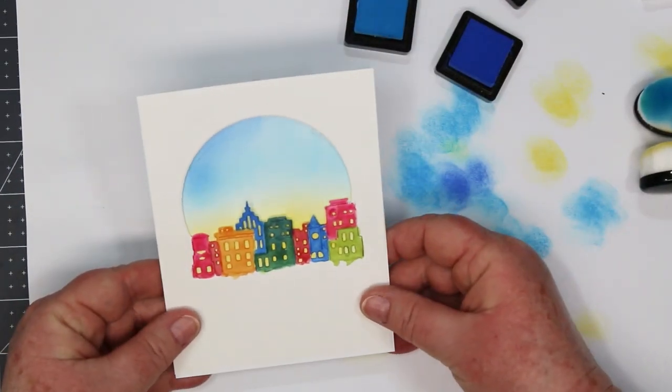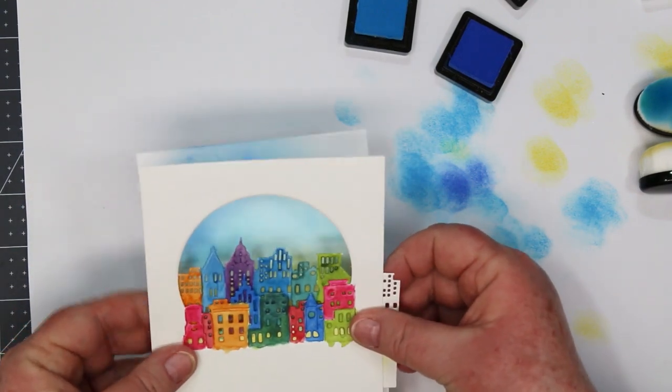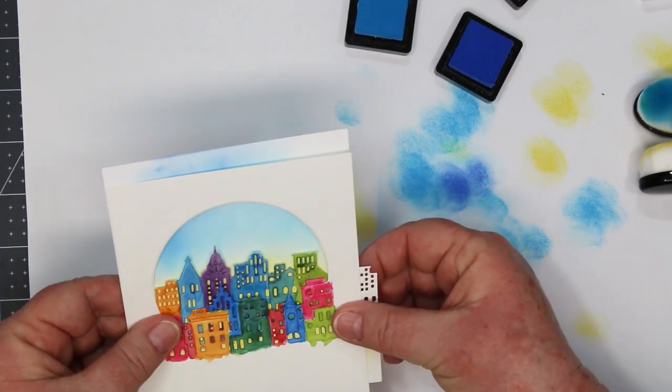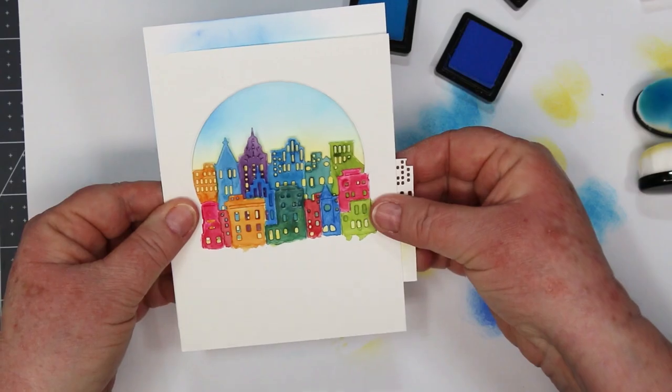Okay so then you want to test it out and see where you're going. You want to stick that second part of the city in behind to make sure that you have enough yellow to see how the windows light up. Isn't that cool? Love it!